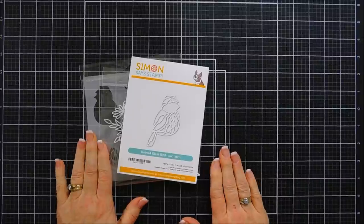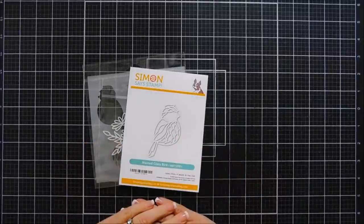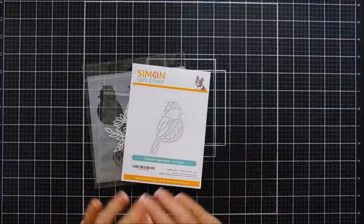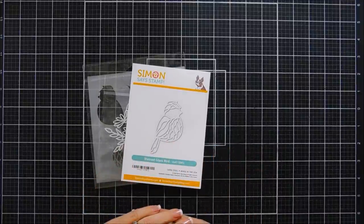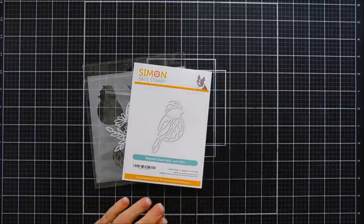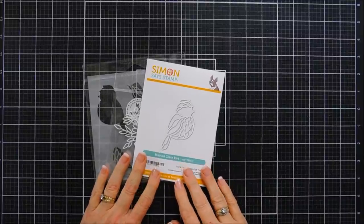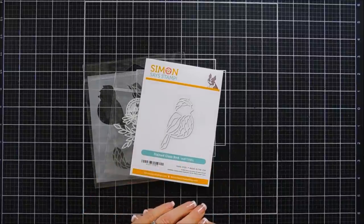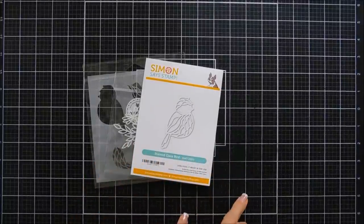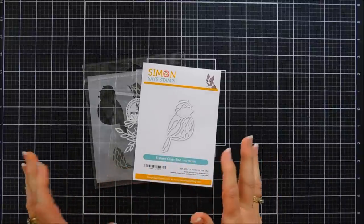Hello everyone, Tina here. I hope your day is going lovely — thank you so much for joining me today. We're going to create a couple of projects, and my project is actually for a blog hop. Simon Says Stamp is celebrating a brand new release called Hello Gorgeous, and to celebrate their release they're having a blog hop. There are giveaways and some new products I was super excited about.